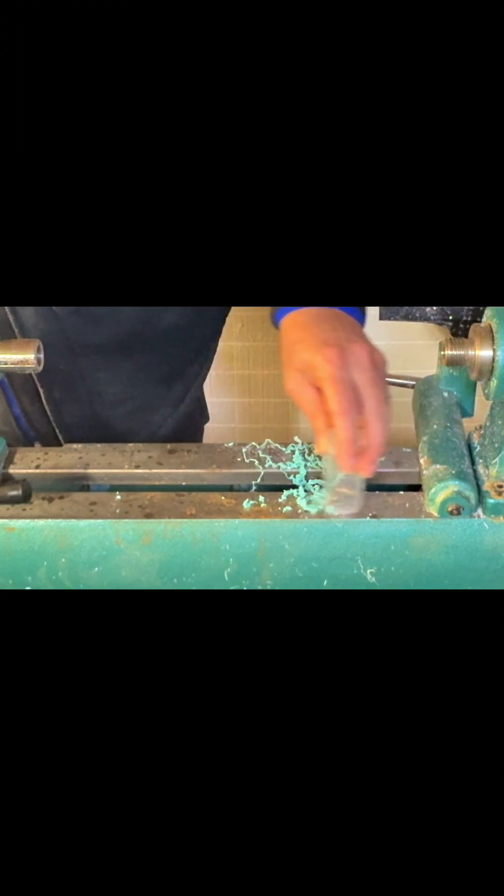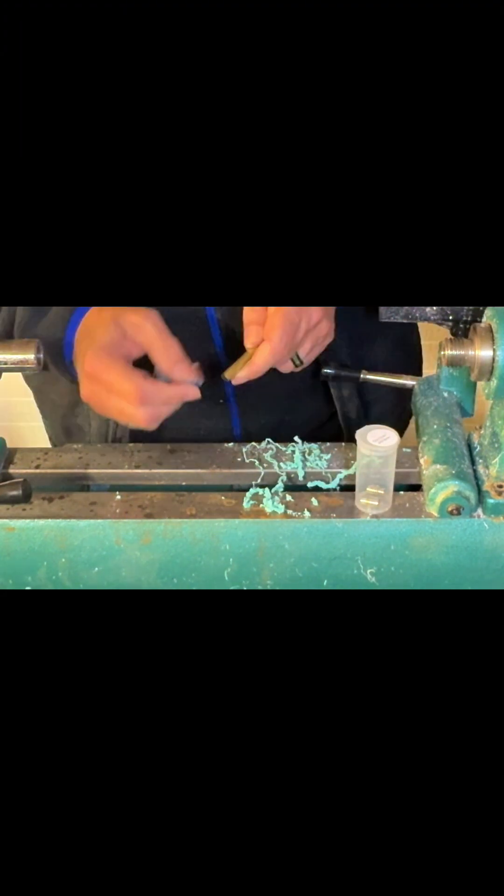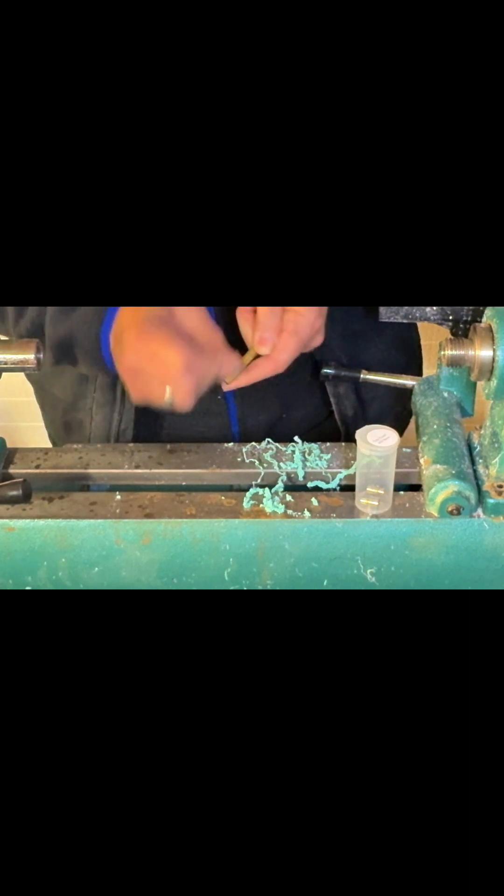So we're doing the Tiny Giant. Like I said, this is a Turner's Warehouse kit, and I'm just scuffing this randomly so it'll have something for the adhesive to key into and grab.